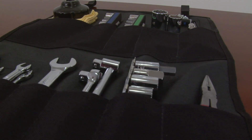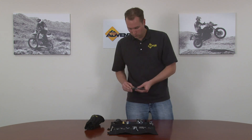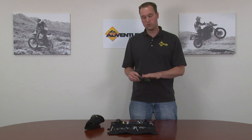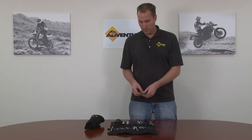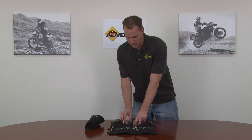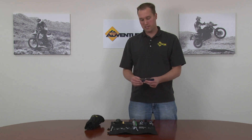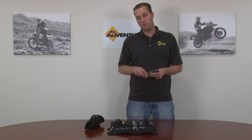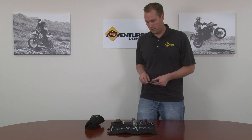Some other features I want to show you include the full Torx bit rail. This is a very compact, lightweight rail — it has all the Torx bits you need for your bike, a quarter-inch adapter, and a three-inch adapter. We have this as the exact same as the metric rail, which is very compact with all the metric sizes. The reason we put the metric rail in is a lot of us put accessories or Farkles on our bikes and they require metric hex bits, so we've got you covered for whatever accessories you have on your bike now or in the future.